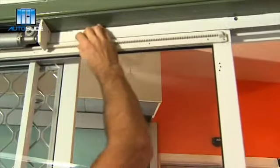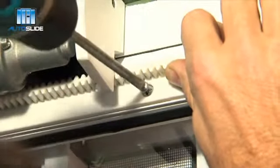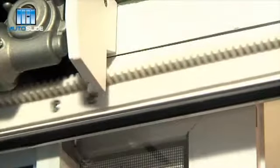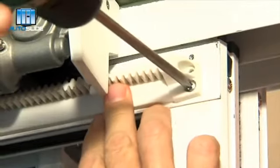Slide the door to the middle joint in the rack. Ensure the rack is engaged to the cog wheel and again mark and secure with self-drilling fixings. Slide the door to the fully open position and repeat the process. Now test the door so that the rack engages smoothly with the cog wheel as the door opens and closes.